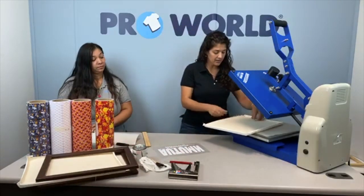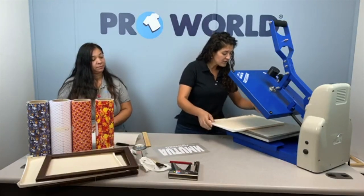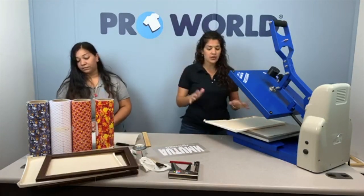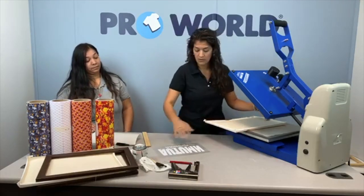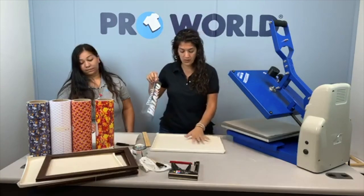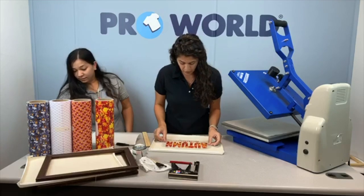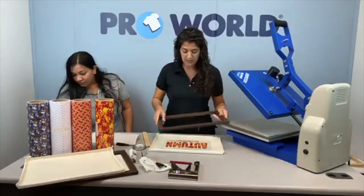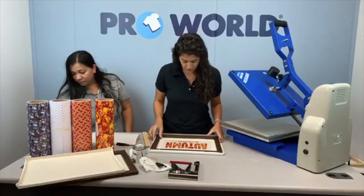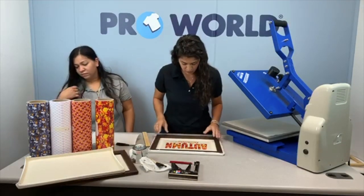So now we're going to take our canvas. You don't really need to be perfect on it — you don't need to make sure it's centered or anything, because you are going to trim it. What I would do is just place it sort of where you think is the middle or where you might want it to go, and then just put your frame on top to make sure you have plenty of room all the way around.